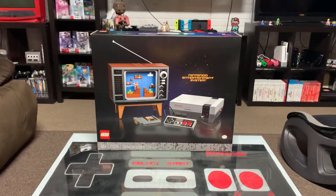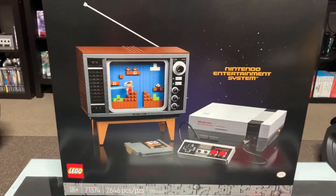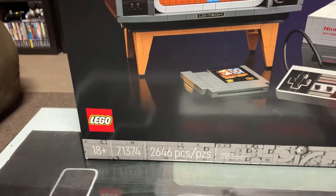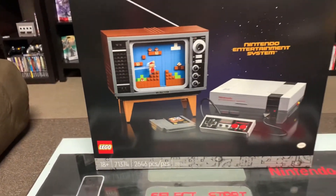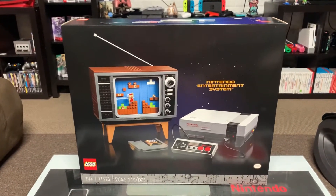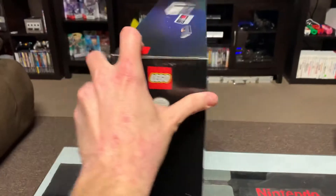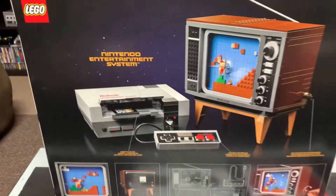Hey guys, Super Lego Dad here. I want to make a video building this set — the Nintendo Entertainment System, set number 71374, 2646 pieces. It's an 18-plus adult set, but I believe Nintendo is for people of all ages, so anybody could build this set. It comes with the adult all-black box.